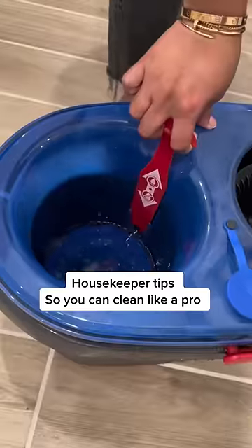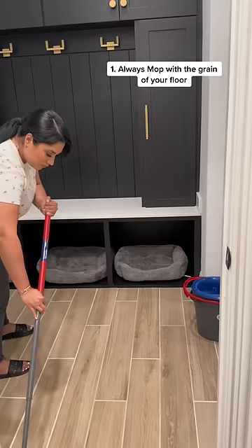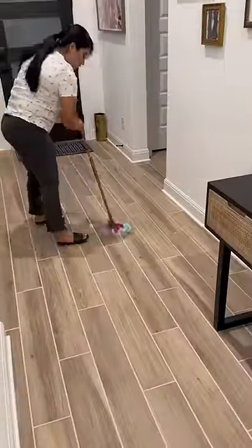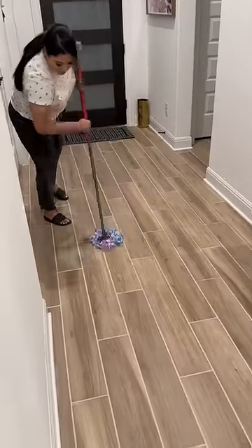Let me give you two housekeeper tips for when you're mopping. Let's go! Number one, to avoid streaks, always mop with the grain of your floor. See how the floor pattern is? That's exactly how you mop, in that direction only.